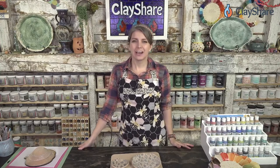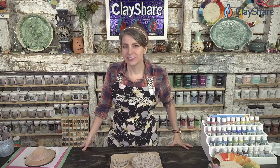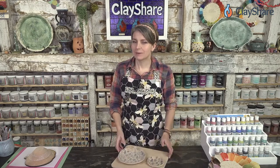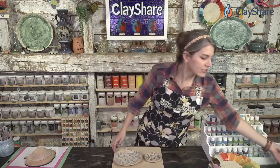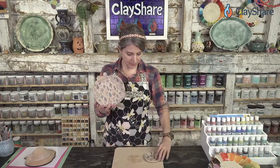Hey everybody, welcome on into ClayShare Live. I'm Jessica Putnam-Phillips. Each week we bring you a live tutorial, and this week we're going to be using the awesome new underglaze decal collab I did with Sandbow Studios — that's my new orchard and buoys — and we're going to make these super cute little plates right here.